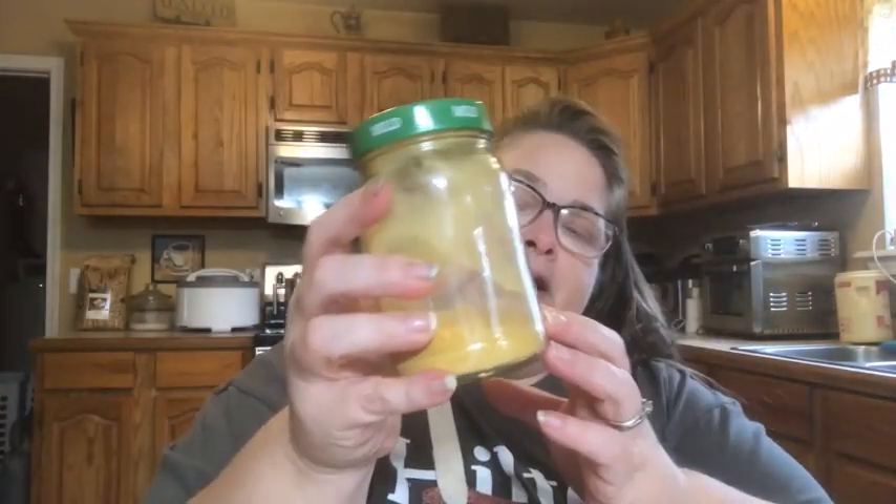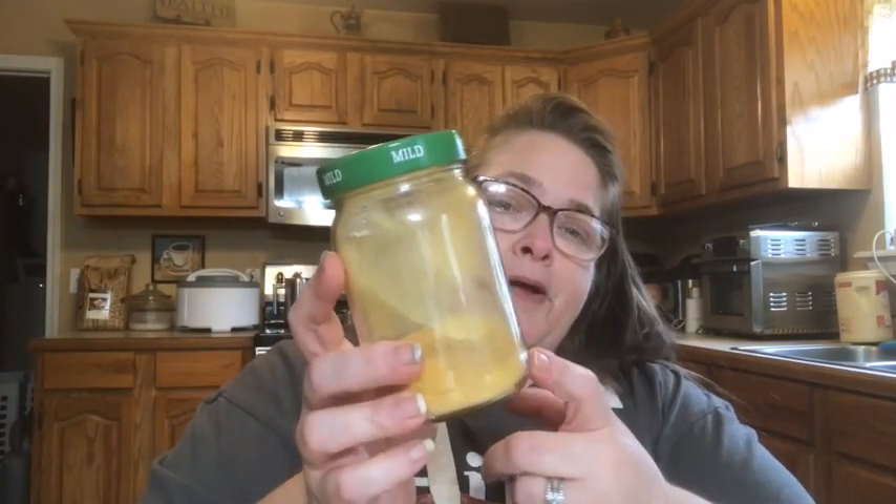Another item I like to grind into a powder is pumpkin. LeAnne at Midnight Farmhouse gave me a great idea of how to use pumpkin powder — a pumpkin spice latte — and I'll link to her recipe below. There are several other things I dehydrate, like mixed vegetables and frozen corn that I buy and dehydrate, but I'll move on to herbs and spices.